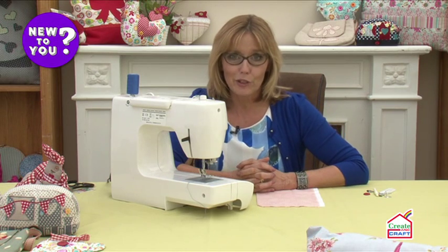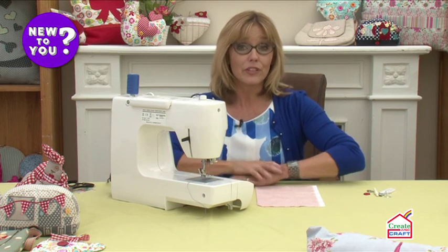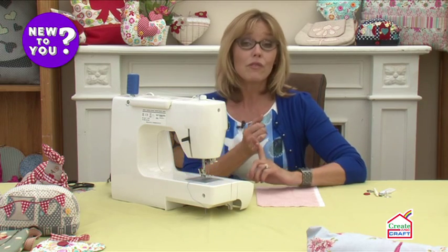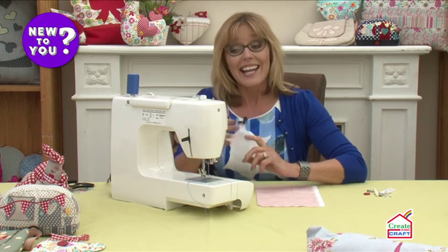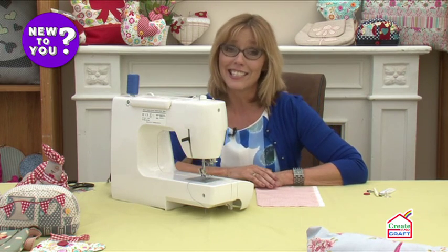Let's have a chat about electronic sewing machines. If you're buying a sewing machine for the very first time, this is probably the type of machine you're going to go for. They're affordable and easy to use, and nowadays even electronic machines are a lot more than just a straight stitch and a zigzag stitch.